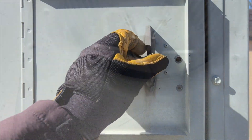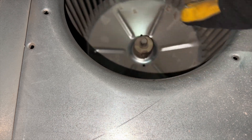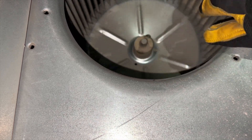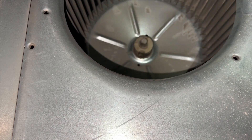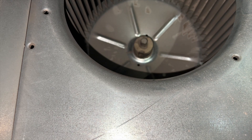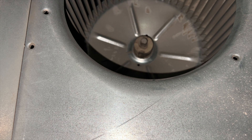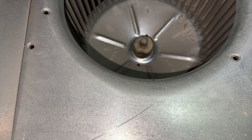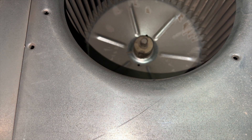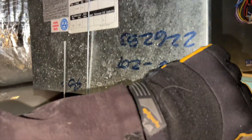We found our VAV - this thing was buzzing, it's pretty much locked up. Hey, we found our problem! It's going to be fun to replace this. This is our guy right here - I just turned it off.